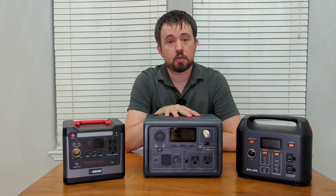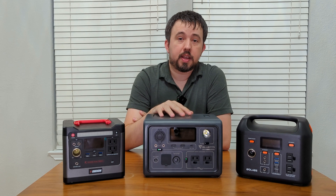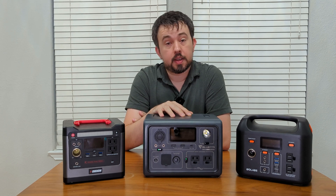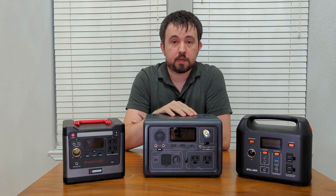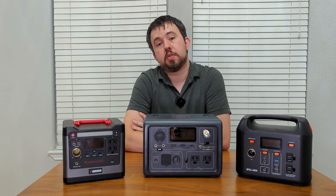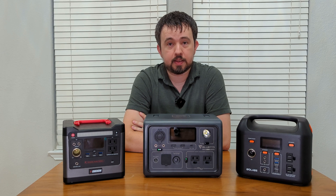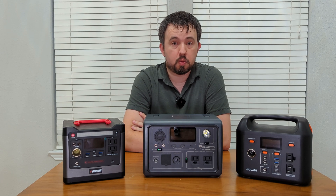The EB3A has a 600 watt inverter, so it has no problem powering my refrigerator. A modern refrigerator will be about the most powerful thing that you can power with a power station in this price range for a few hours. Anything below that will also work fine. But if you're looking to power something like a microwave, which typically uses around 1,800 watts of power, you're going to be looking at a power station that provides an inverter with at least 1,800 watts as well.